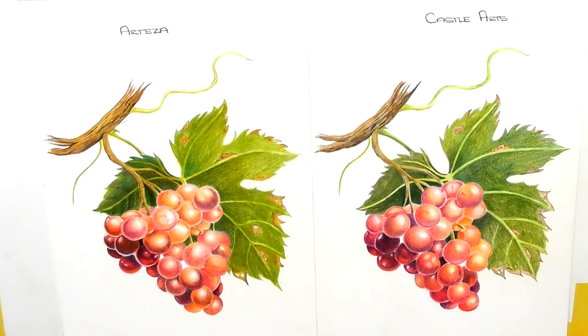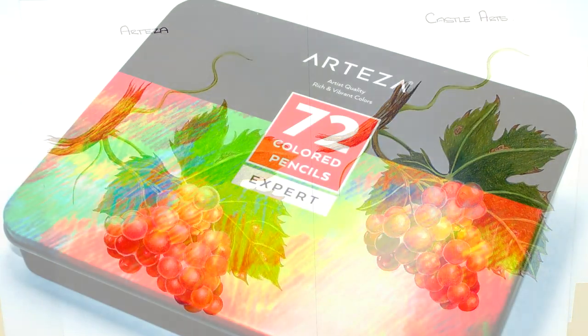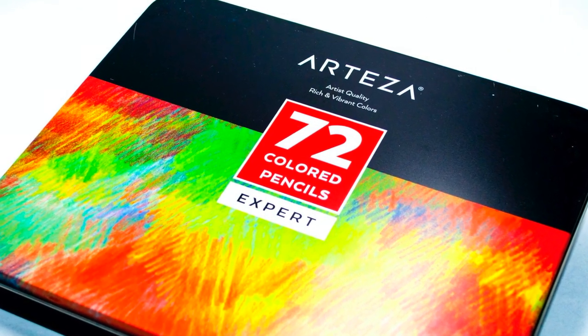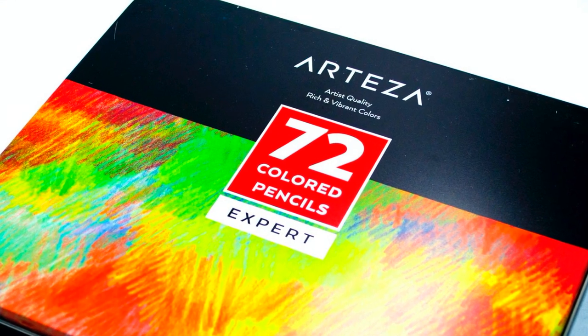Hi guys, Harry here from the Art Gear Guide. Thanks very much for joining me today. As you can tell by the title, I have a comparison video for you. It's Arteza — the Arteza Expert color pencils against the Castle Arts color pencils.